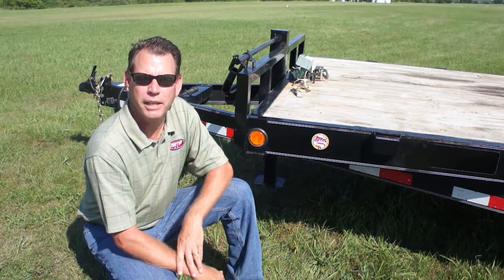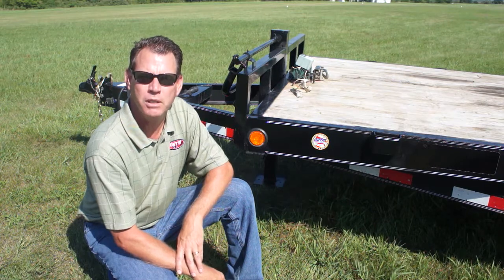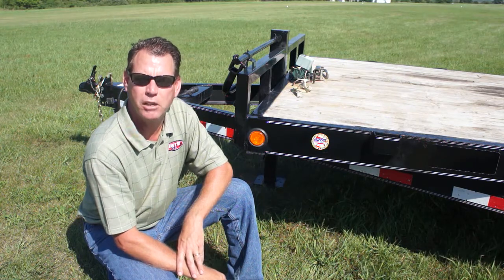Hello, my name is Greg Soden and I'm the Compliance Director for the National Association of Trailer Manufacturers. For over 10 years, NATM has had a compliance verification program and requires its members to meet all applicable Federal Motor Vehicle Safety Standards.